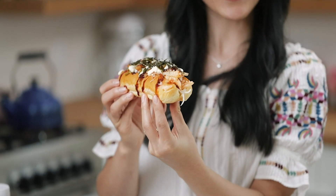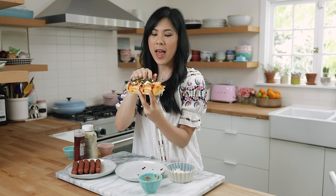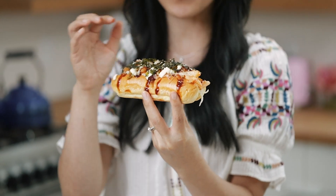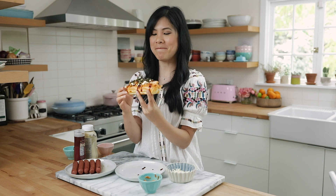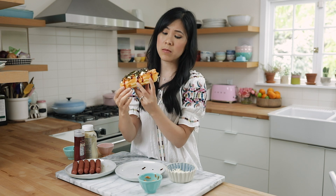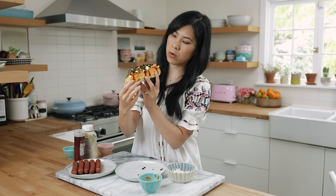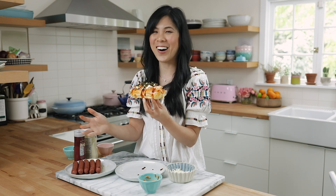Is this a next level hot dog or what? The gochujang acts as our ketchup and the mayo is kind of like our mustard, but because it has that creamy touch to it, it'll cool down the spiciness of the gochujang and the kimchi. The roasted seaweed layer also gives it a nice crunch and that very salty bite. I'm going to save this till the end when I pick my favorite to try — I can't be eating eight hot dogs, guys.